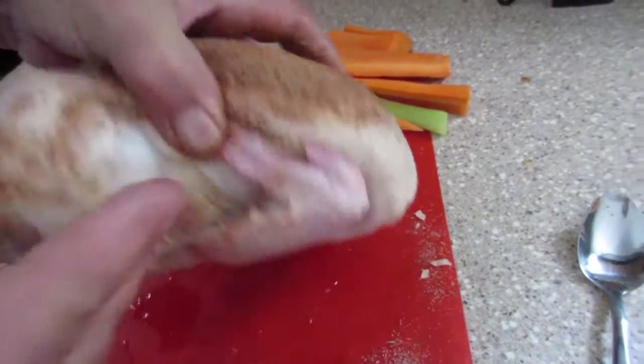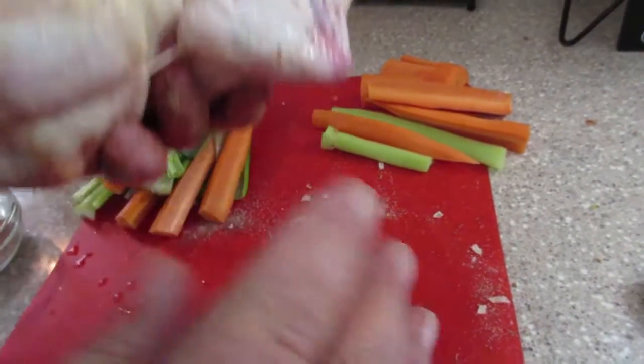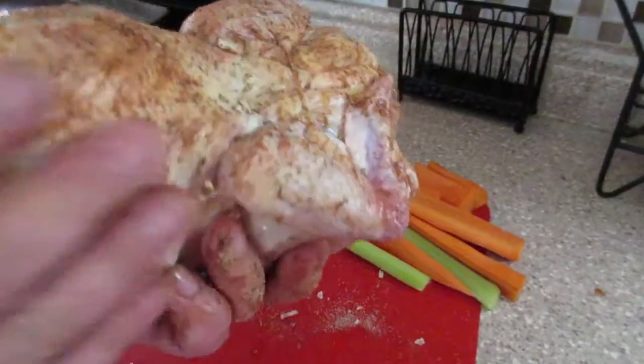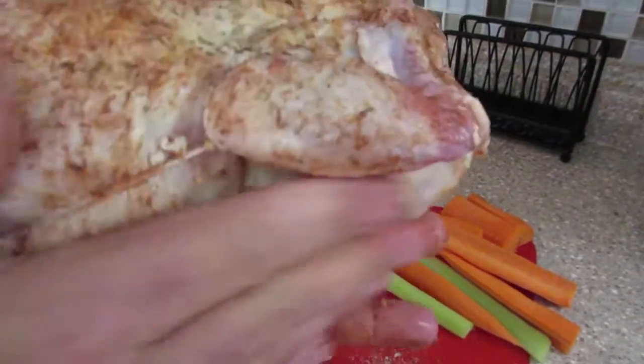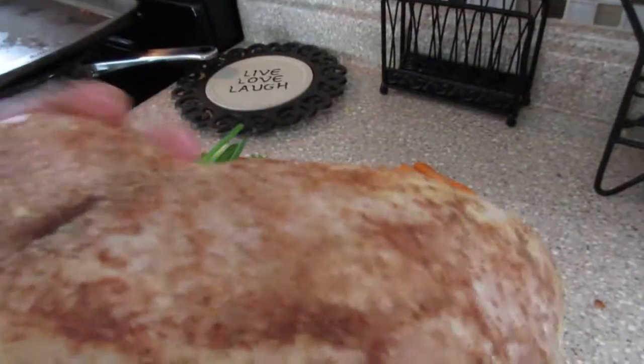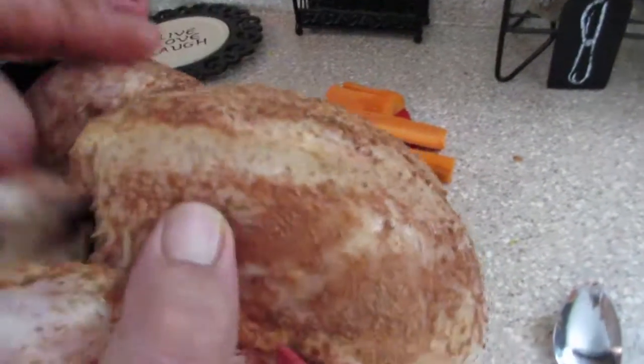We are adding to the inside cavity of the chicken some green onions, celery, and carrots. This is something that can be done if you thaw your chicken out the night before — we took ours out yesterday so it could thaw. Today we apply the rub and get it ready. It takes about four and a half hours in the slow cooker.